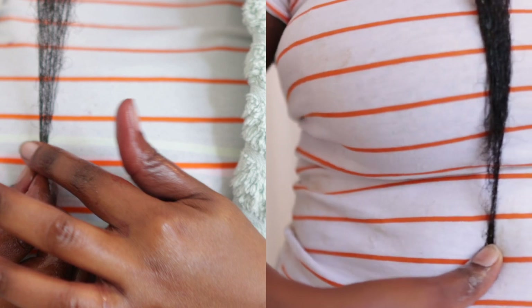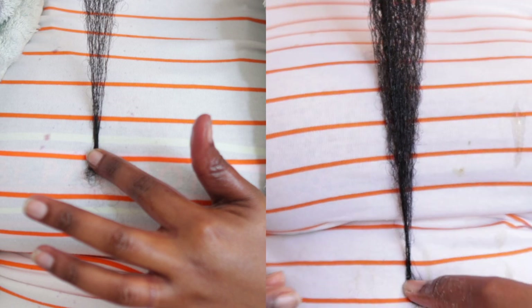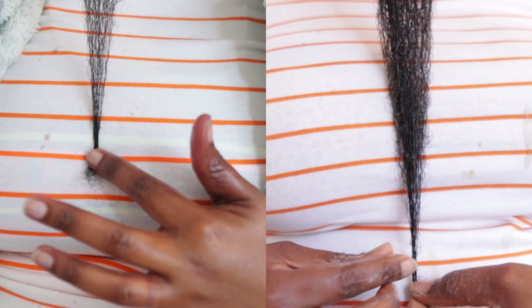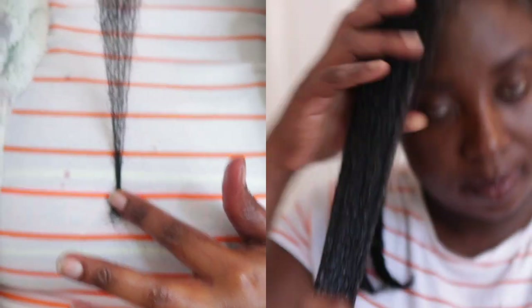So much thicker, much longer — just amazing. I was literally blown away to see this amount of growth in six weeks. The growth, the thickness — we've got everything. I hope you guys have the same results or even better, and I'd love to know what your experience was using this spray. That brings us to the end of the video — if you enjoyed it, give it a thumbs up, subscribe to the channel, share it with someone who could benefit, and I'll catch you next time. Bye!